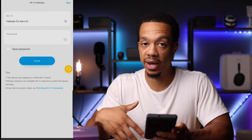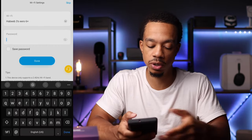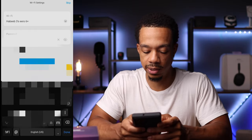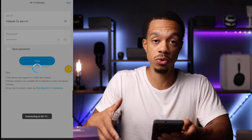You want to make sure you have access to your Wi-Fi and your password. Basically, you're going to pick the right Wi-Fi network, type in your password, and then click done. Give it a second and it's going to connect the light bulb to your Wi-Fi.